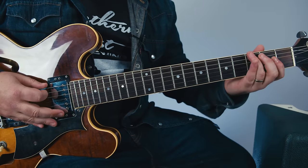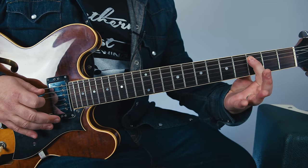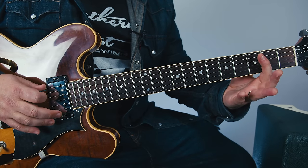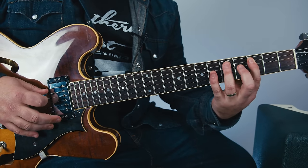Open A string, third fret A string, back to open — sometimes it's a pull-off — and a quick little A, then three, hammered up to five.